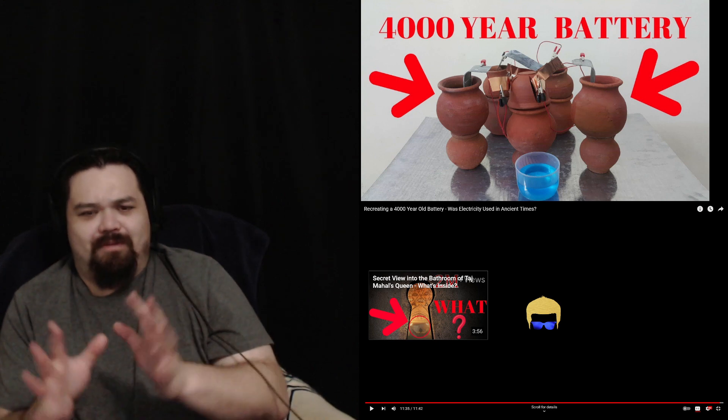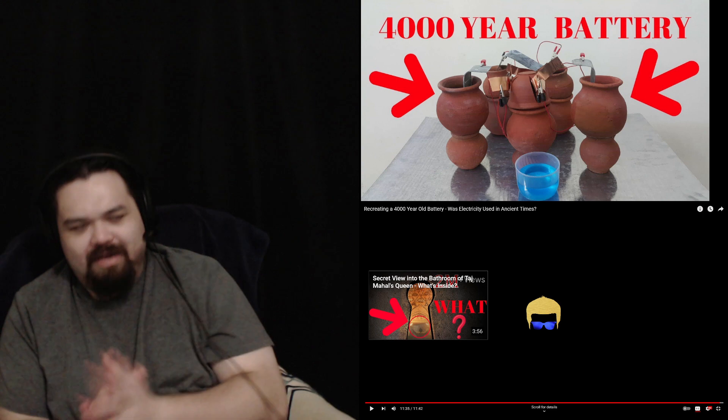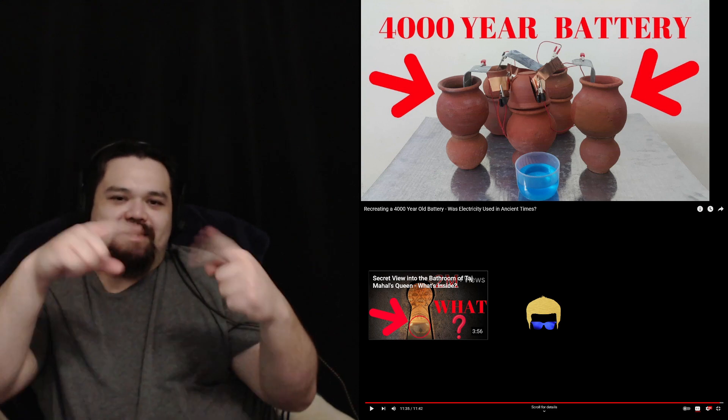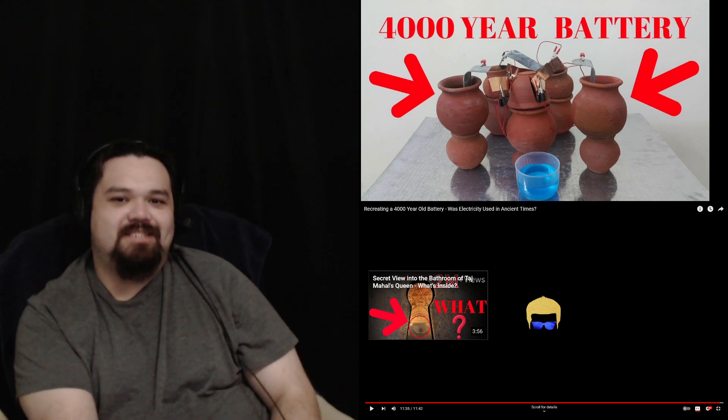So crazy — it's a crazy discovery period, really. Well anyway, that's my reaction to recreating a 4,000-year-old battery. If you like my content, please consider subscribing — thumbs up or down below. Thanks for watching, I'll see you in the next vid.